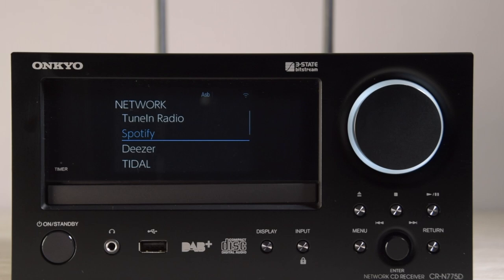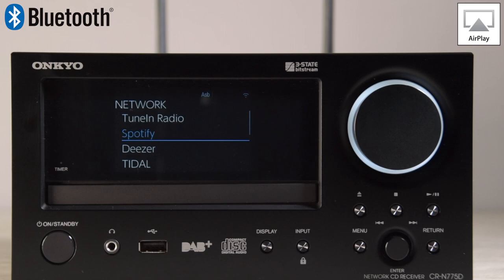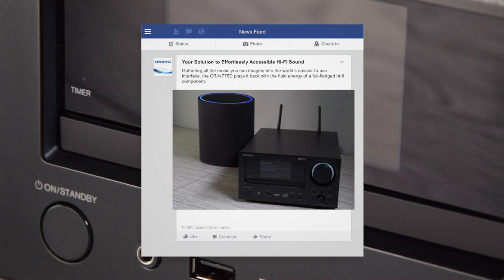The 775 is also equipped with AirPlay and Bluetooth. I hope you've enjoyed taking a look at the new CR775 from Onkyo. If you have, please like and subscribe to the channel — you can find us on Facebook or Twitter.